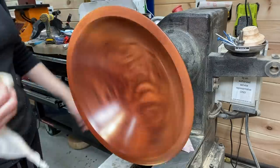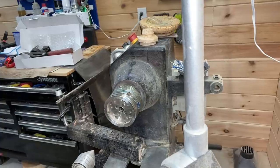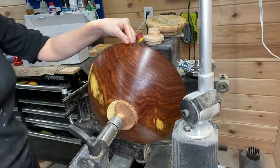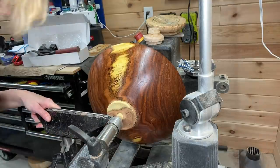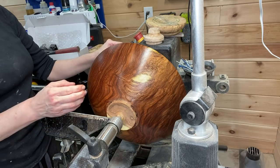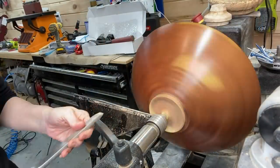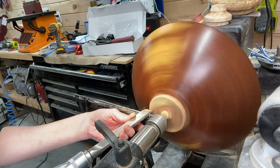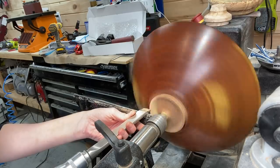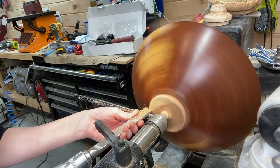Don't go anywhere yet — we still have to reverse it and take off the tenon. You can watch along and tell how nervous I am. I don't have a vacuum chuck or anything like that, so I was reverse mounting it in a larger chuck with some grippy — whatchamacallit, that's what I'm going to call it — to hold it steady. Everything turned out fine and it was pretty well in balance, but as you can tell, even though this is sped up, I was going really slow taking off just a little bit at a time. That's about a quarter inch tenon there, so I had a little bit to take off.